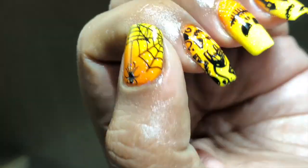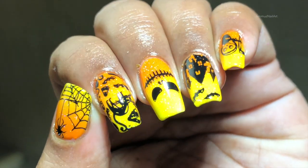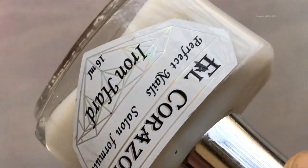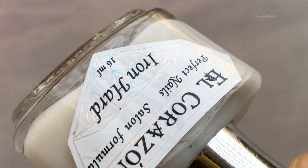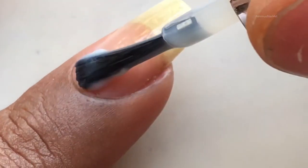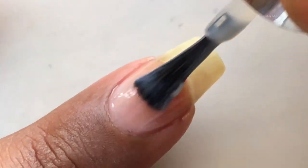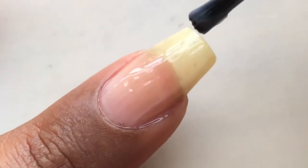So let's begin. As usual, I'm going to apply a base coat, and I'm using L Coruscant's Iron Heart number 418 as a base coat. Let the base coat completely dry before we start with the nail art. I'm also going to add all the product purchase links in the description box, so if you guys are interested you can check it out.